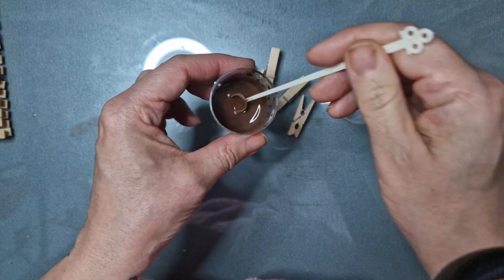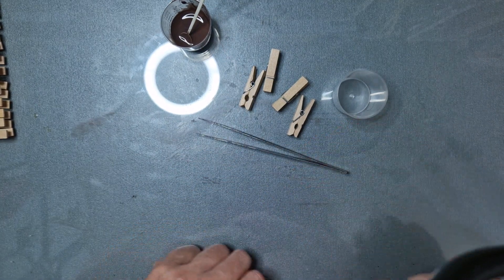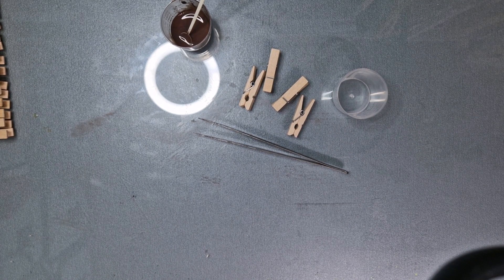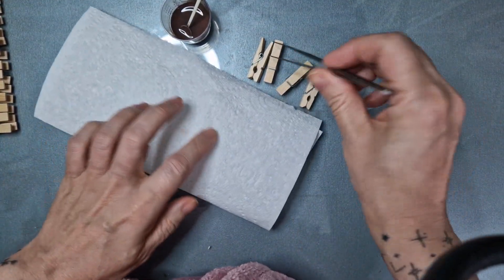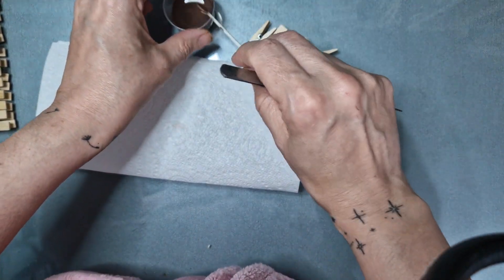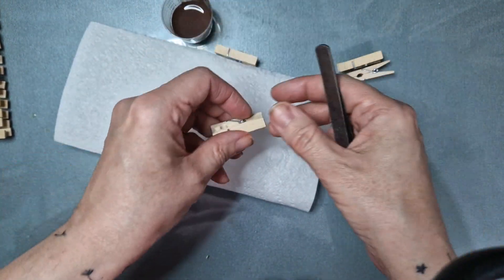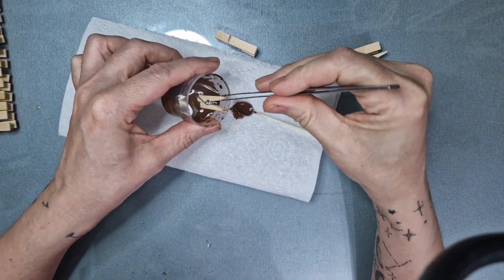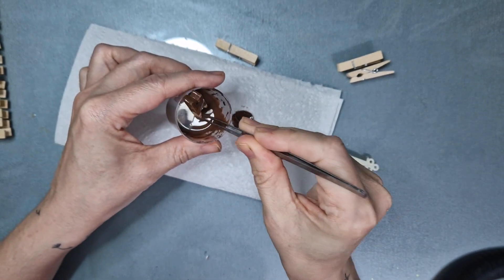You're going to take some acrylic paint and water it down to a thin consistency. I did about three drops of paint — two brown, one black — and half a cup of water. This is just so we can stain the pegs the color of your choice. It doesn't need to be brown; you can make them green, pink, any color. You'll also need a paper towel and a pair of tweezers. These are unfinished natural wooden pegs, so you can literally dump them in the watered-down acrylic paint and it acts as a stain.